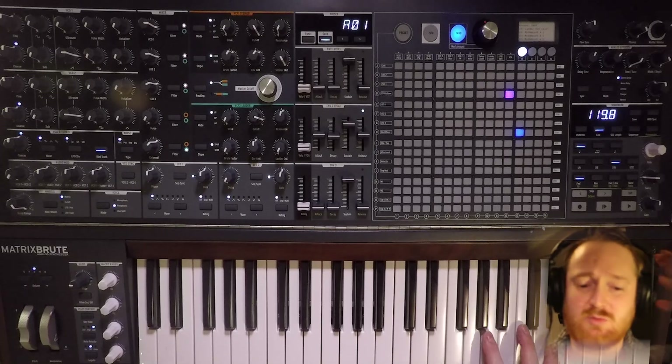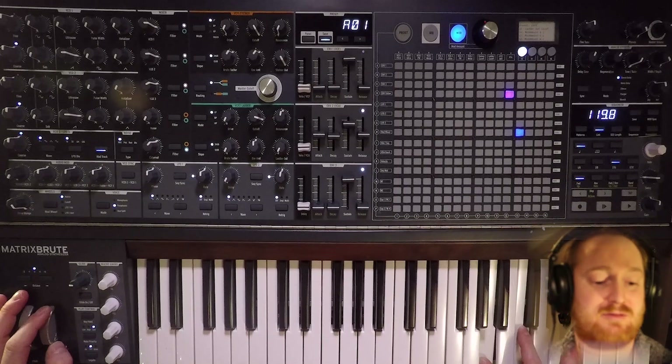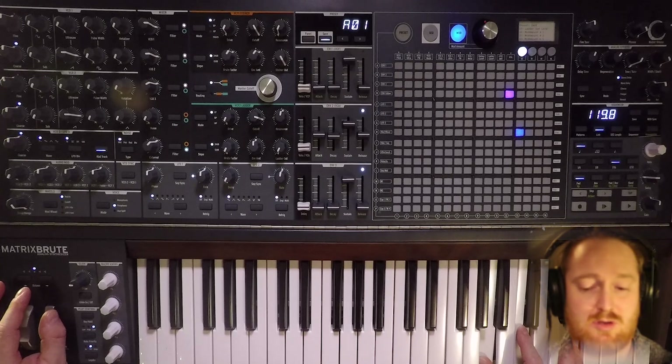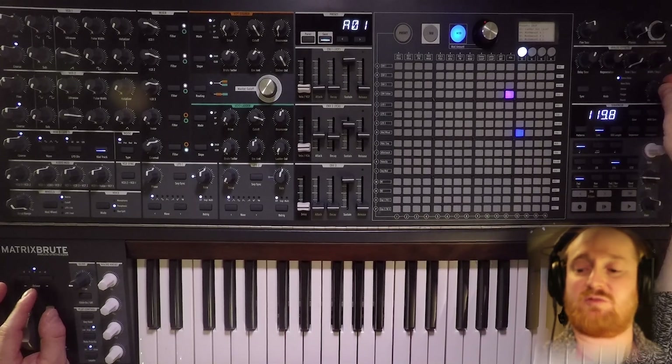So that's a nice easy way to bring in a new tone into the synthesizer without much effort. You just need a $10 patch cable and it is a new tone. Let's add some more effects and some more regeneration.